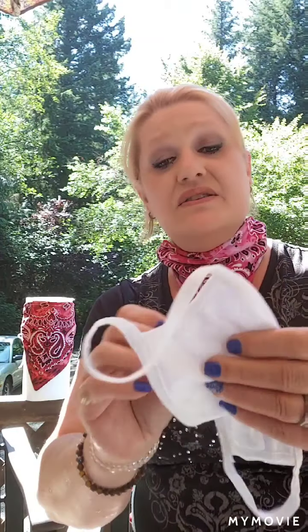Now this one — they were giving these out free everywhere. It's just two layers of cotton. There's no filtration system in it, but there is a nose wire in it. So we're going to test this out. These are the freebies that are out there — the two-layer cotton mask.